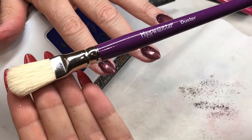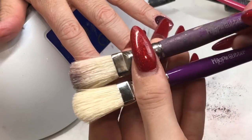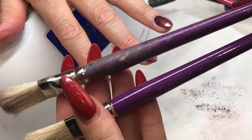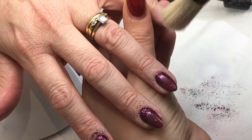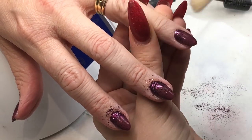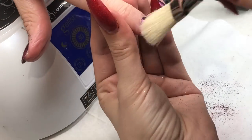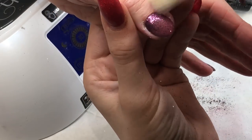Going in with my Magpie glitter duster brush — this is my older one, you can see how well loved it is. I dust around the cuticle area and then go around the side walls and free edge, making sure there's no glitter anywhere that could catch when you've got your top coat on and cause any chipping.